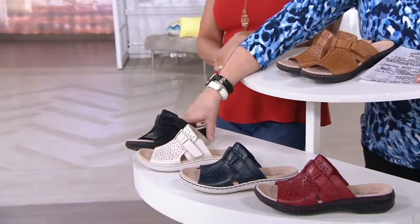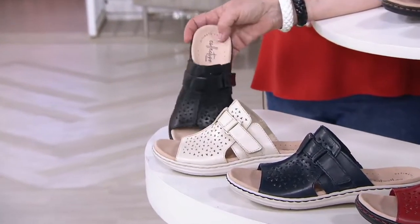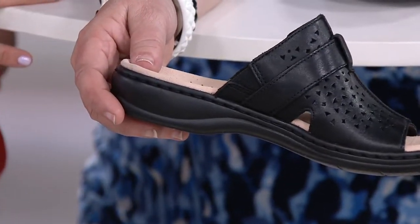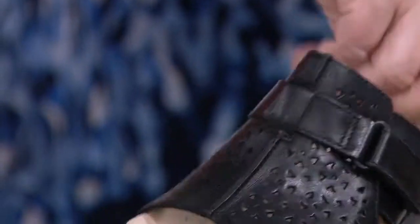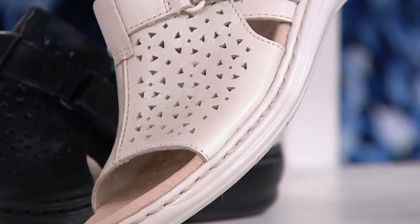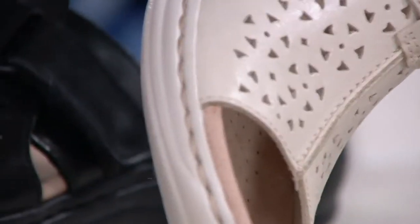There are actually two colors without the contrast stitching. The black is just pristine — everything's black, even the stitching. They look beautiful without the contrast. Black was also extremely popular beforehand. And then there's this beautiful ivory with tonal stitching on the ivory and an ivory base.